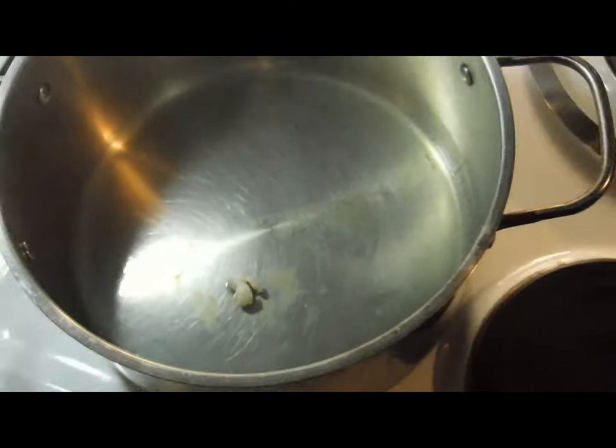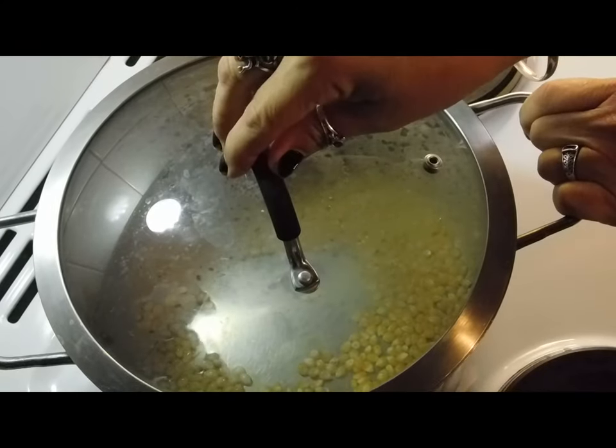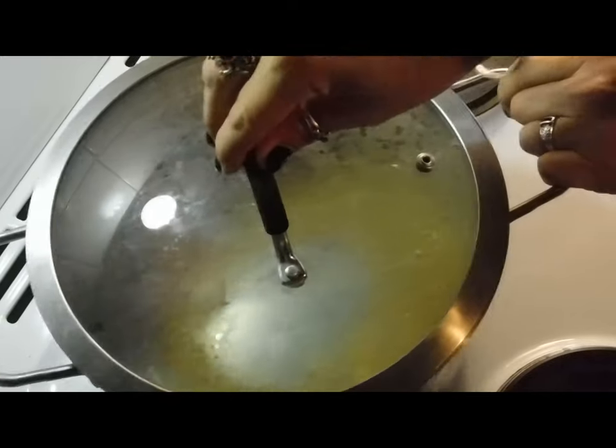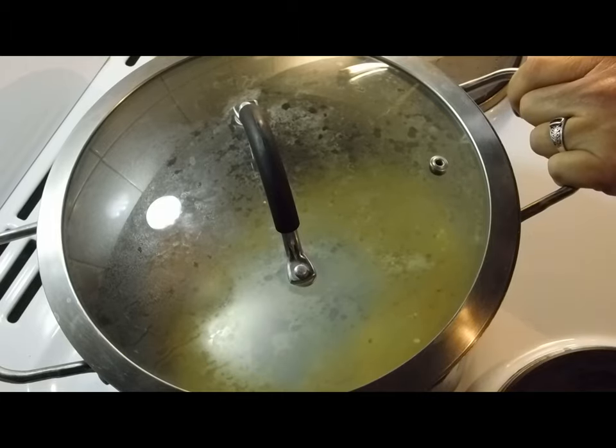Oh, it pops! Alright, now we're ready to go — oil's hot enough, get them in there, whack the lid on. Keep shaking it. They'll start popping, and once they start to slow down, that's when you stop. When they've almost stopped, you don't want to leave it too late or you'll burn it.